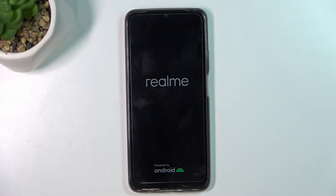Then, when you feel vibration, just release the buttons.